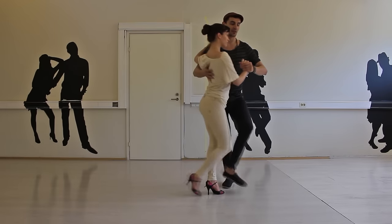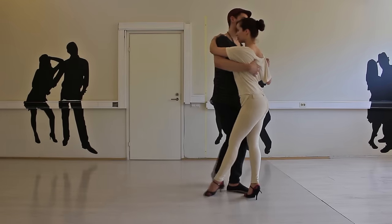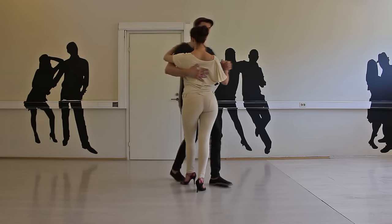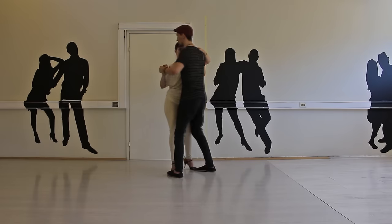Sayida for the ladies: 1 — switching the feet boys — 2 and 3, going backwards, 4, 5 and 6, 7 and 8.